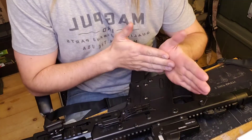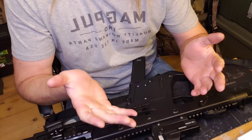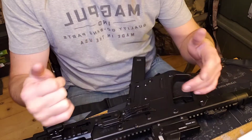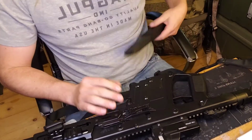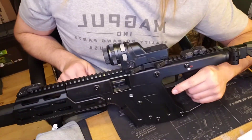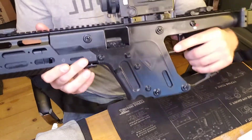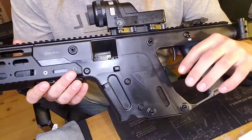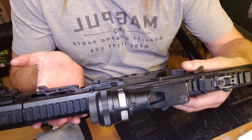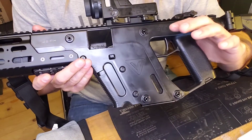We're going to start with just a teardown and kind of show you guys how to tear down your own KRISS Vector, whether it's in .45, 9mm, or 10mm. It's going to be the same type of process. Quick little side note: the KRISS Vector was originally designed with the .45 ACP in mind. So if you're having issues running your KRISS with a 9mm or 10mm, that may be because it wasn't originally designed to run that caliber.